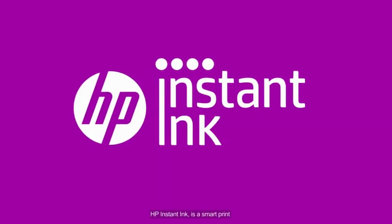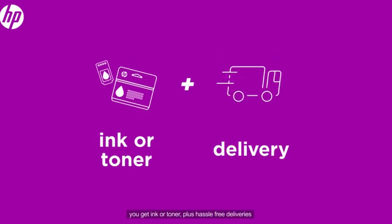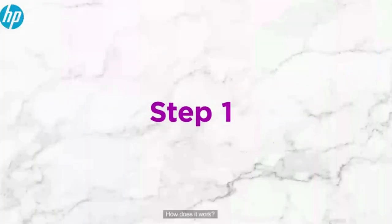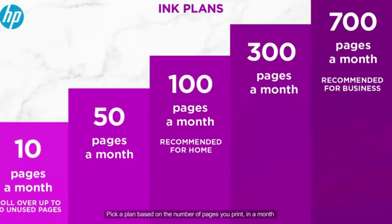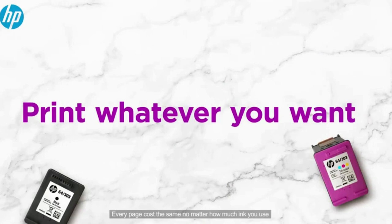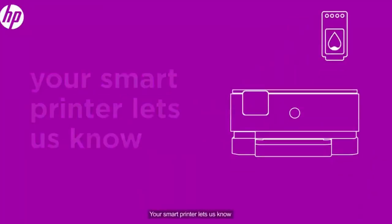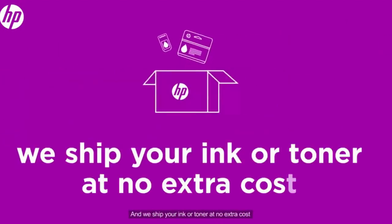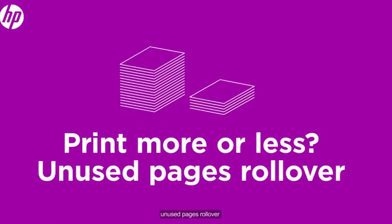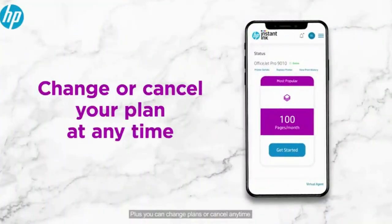HP Instant Ink is a smart print subscription service that delivers ink the moment you need it, starting as low as 99 cents. Step one: pick a plan based on the number of pages you print in a month. Step two: print whatever you want — every page costs the same no matter how much ink you use. Step three: when you run low, your smart printer lets HP know and they ship your ink or toner at no extra cost. Unused pages roll over, extra pages cost just pennies, and you can change plans or cancel anytime.